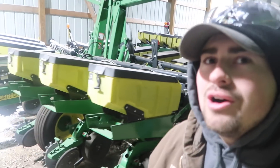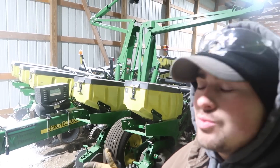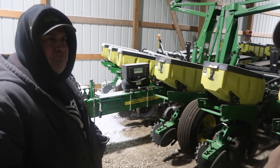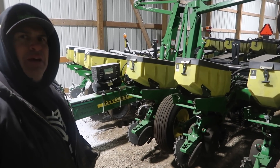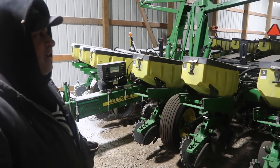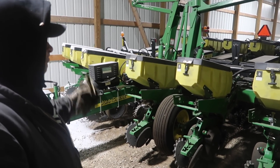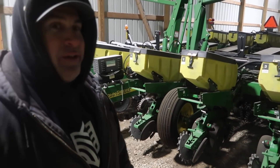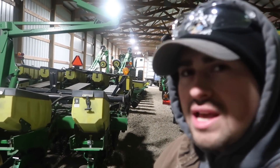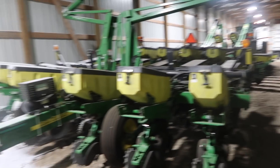We call this the little baby 12-row — it's a John Deere 1760. No idea what year it is, but it's actually our cousin's. I think it's like a '16 model, bought from a farmer just south of town. It's a really good planter, set up with precision, and you can plant at 10 miles an hour — it's got the high-speed speed tubes in it. It's just a little beast.